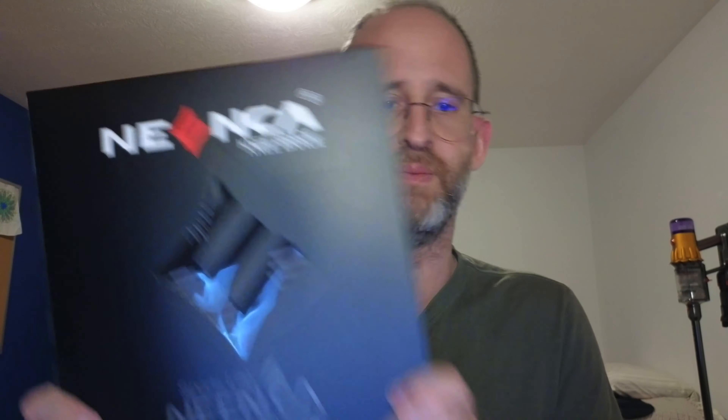It says it's nylon fiber contents: 94% nylon, 1% spandex, 14% polyester.